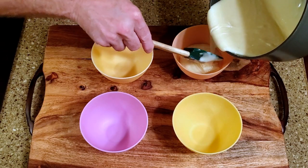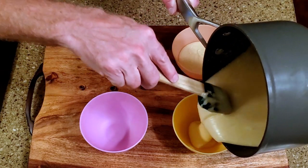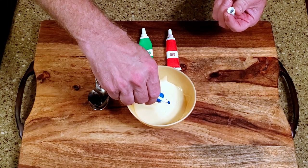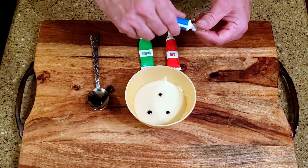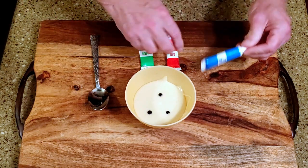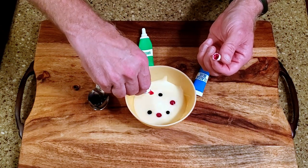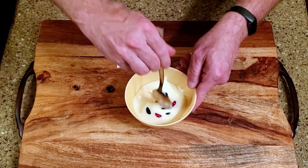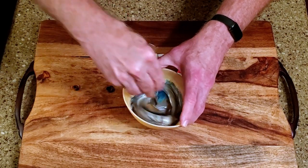Divide the fudge into four small bowls. Since I don't have black food coloring, I'm going to use blue, red, and green in a 3 to 3 to 2 ratio — so three drops of blue, three drops of red, and two drops of green. Give it a good mix and repeat as needed until you get a shade of black or dark gray you're happy with.